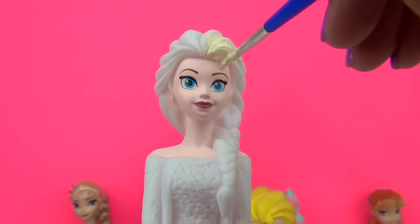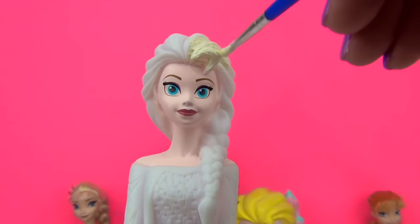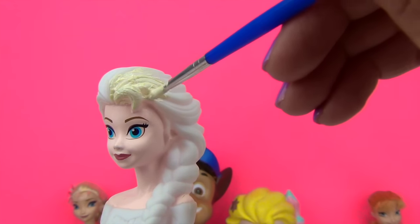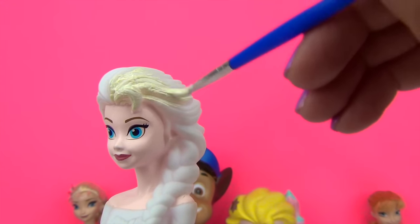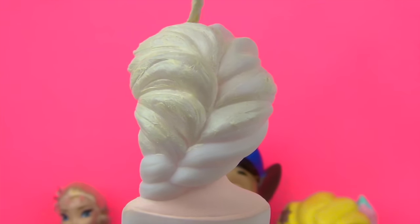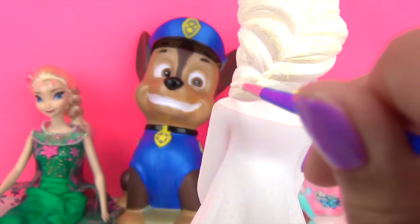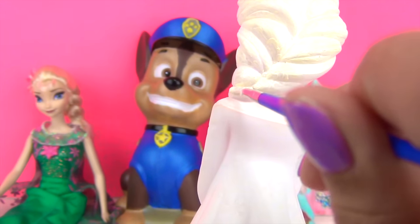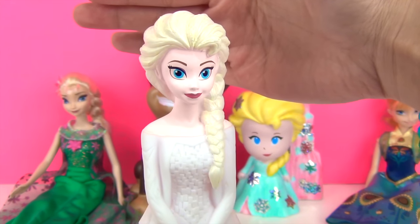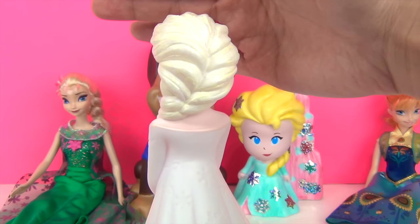Now let's go ahead and start painting. We have to be careful painting the edges, especially over here on the front, because we don't want to paint her face yellow. I don't think she'd like that. As you can see, there's a lot of patches, but don't worry, because I think that will be fixed once we apply the second coat. Let's paint the braided area here. We're almost done, just over here at the back. Okay, first coat of the hair is done. It's looking pretty good. We are just going to let that dry.